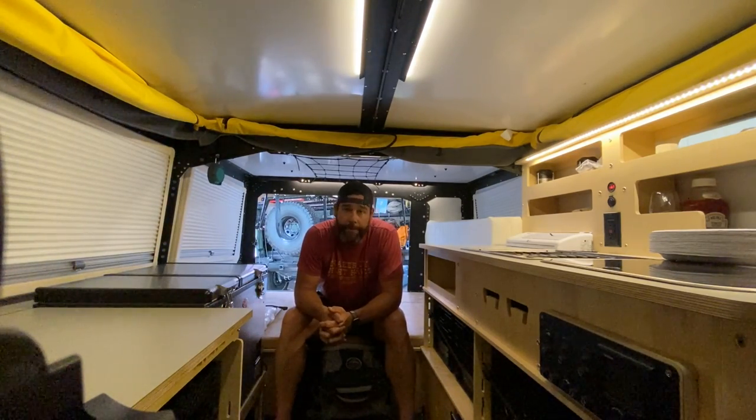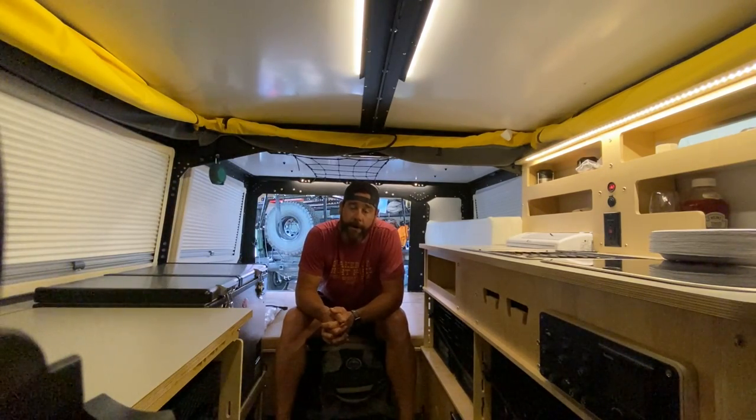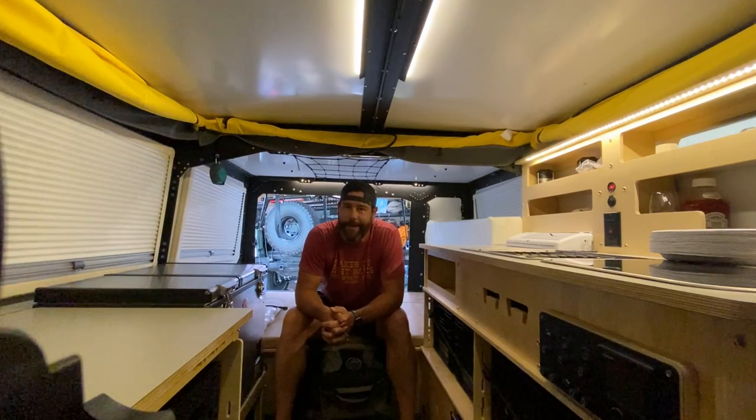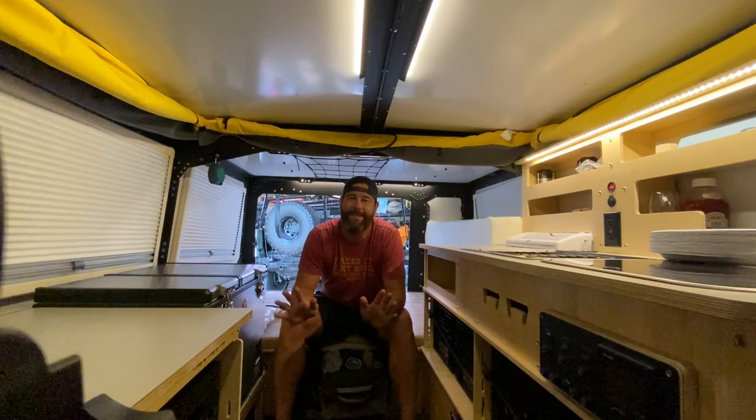We had a storm coming up. It kind of came out of nowhere, but we knew there was a chance. We had the awning up at our campsite and the storm came in. My wife said we should probably put the awning away. I was like, it's good. We've got guy wires. It's all fine.